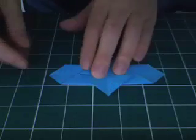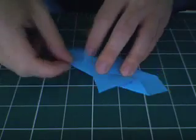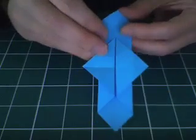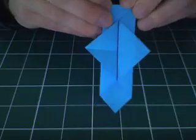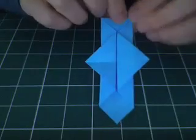Turn this over. This is a very basic origami shape. On each end, you're going to fold the point to the center to kind of make that end square — like that. Just fold the point to the center. Do the other side too.